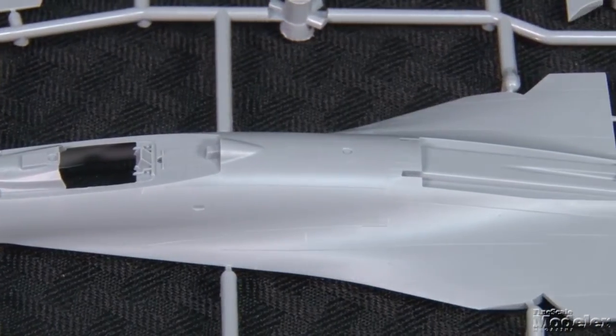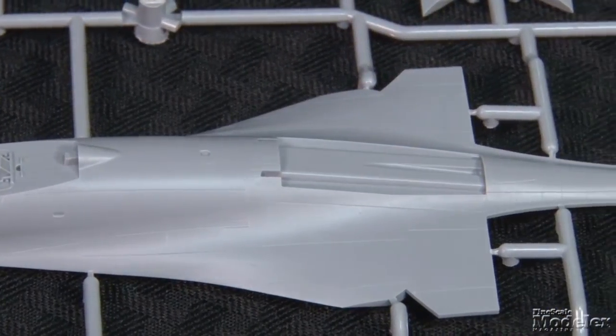Let's jump straight in with Zvezda's new 172nd Scale SU-27 SM, known to NATO as the Flanker B Mod 1. The SM is an upgraded SU-27S with a larger weapons payload than previous versions, an improved cockpit, and better radar and avionics. Zvezda's kit is a cutting edge model of this state of the art fighter. As with Zvezda's recent releases, the plastic parts are extremely well molded with very fine engraved panel lines.